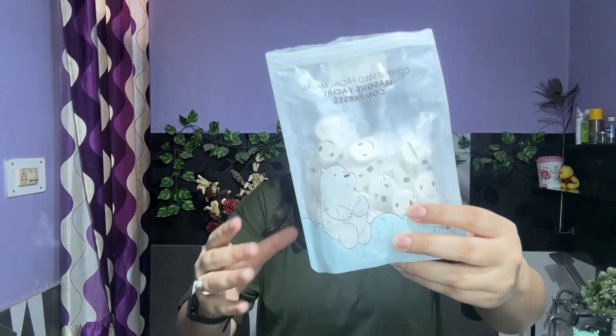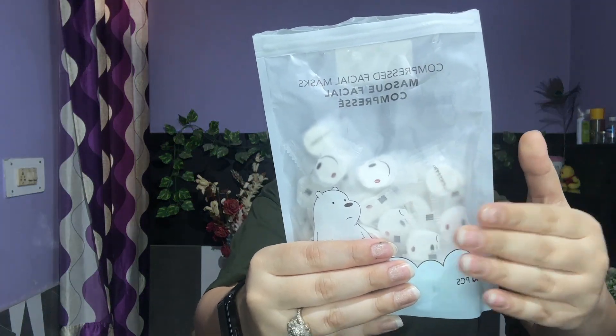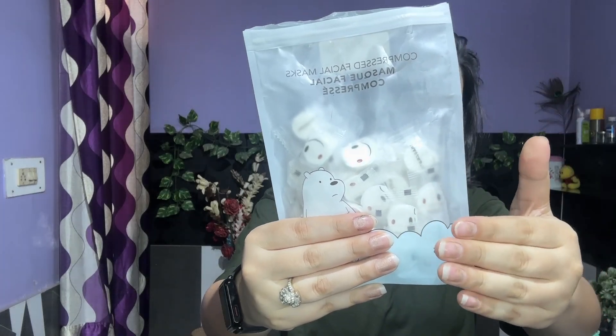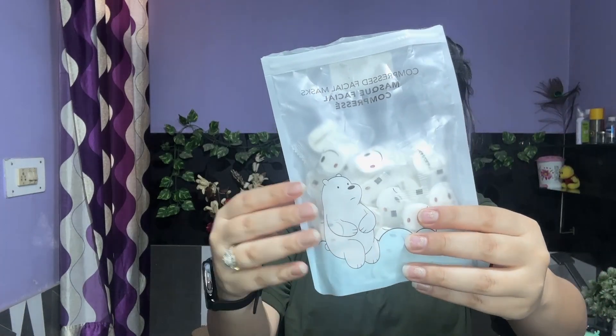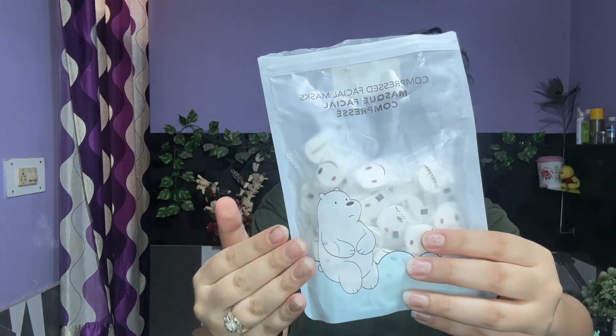For the facial sheet mask, first of all you should have a compressed facial mask. This is in compressed form, which you can add your ingredients to. You can easily get it from Amazon — I will give you a link to purchase. This is the best thing for your skincare and it will have a very good benefit for your skin.